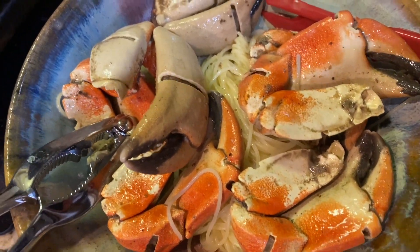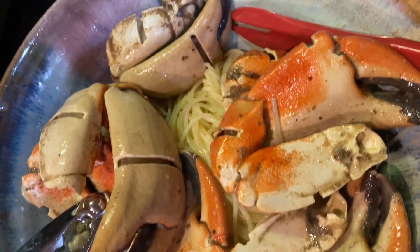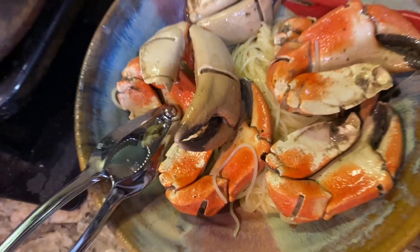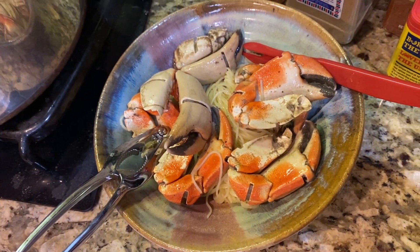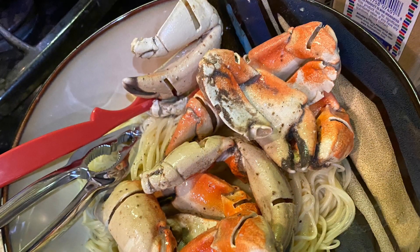Beautiful Florida stone crab, over onto the angel hair pasta. We do have a butter sauce in there. Drizzle a little bit more over the top, hit it with a little parsley, and get to cracking. Hope you guys enjoyed the video. Stay safe out there. Love you. Barbecue Rockstar out.